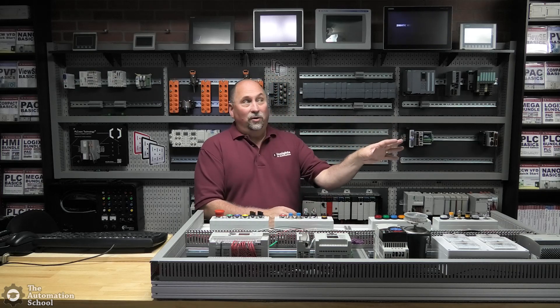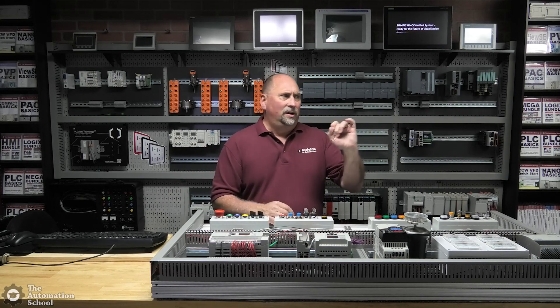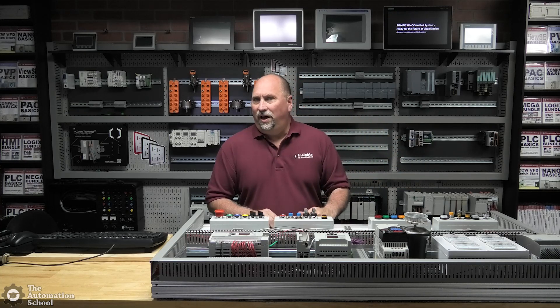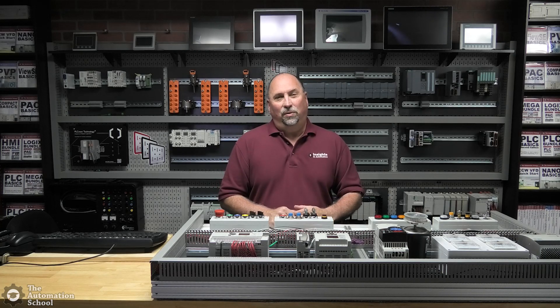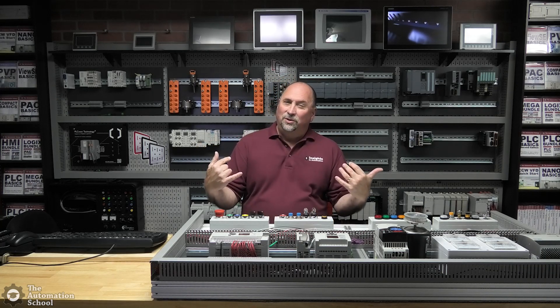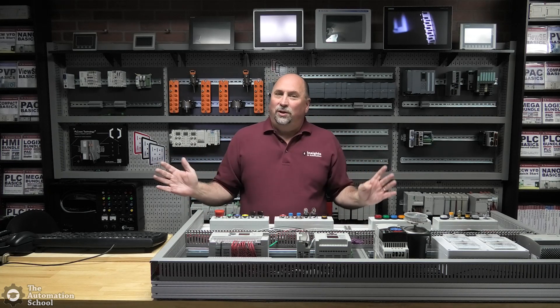We do have Studio B over there where I have all the legacy stuff set up. As I film SLC 500, MicroLogix, and PLC5 lessons, you'll probably see that studio — you've likely seen it before if you watch any of my shows over at the Automation Blog. But I really want to focus on Studio A today, and let's start with what was wrong with the old one.